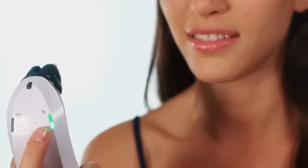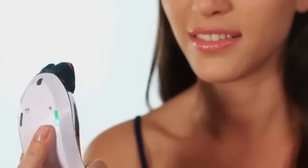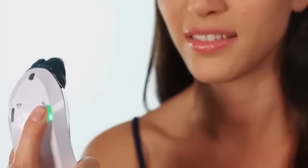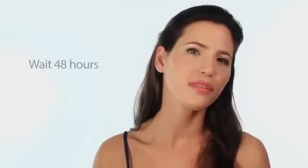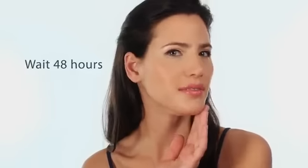Before your first treatment, you should test a small area of skin. This will allow you to experience the various energy levels and determine the level you are comfortable with. You should wait 48 hours after the test. This will give you time to make sure your skin responds positively.